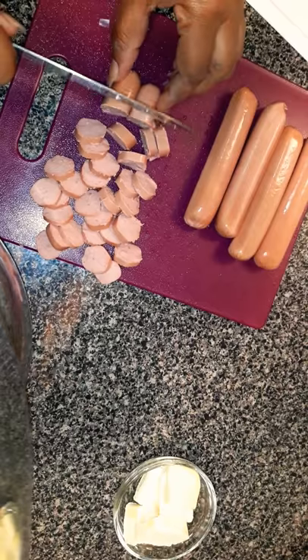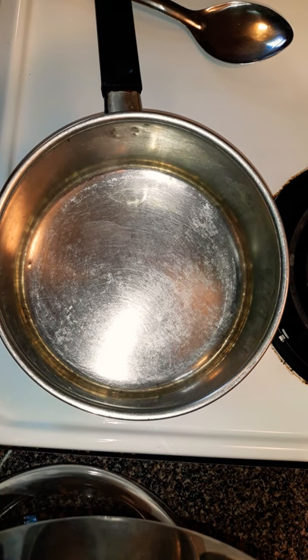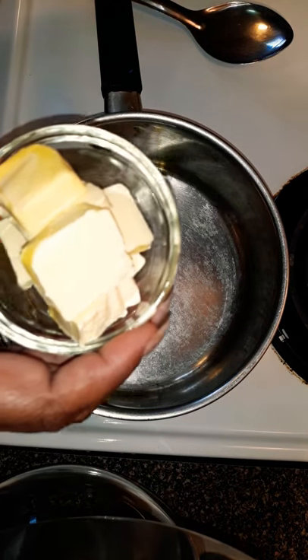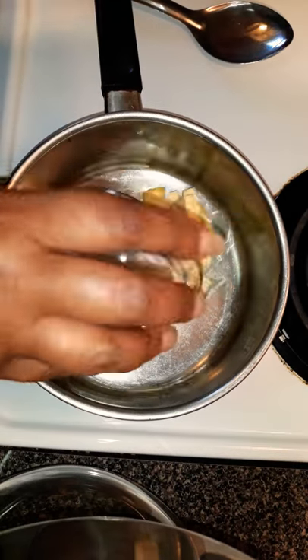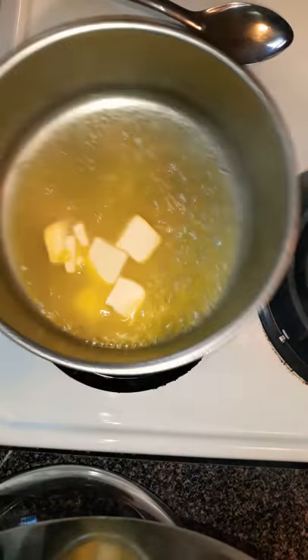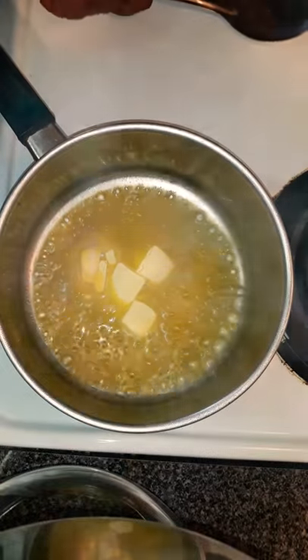Now that we got our hot dogs chopped up and our onions diced, go ahead and warm up your pan. I got mine on medium to medium-high heat — more medium than high. I've got half a stick of butter, preferably Parkay. That's the best butter ever, get you some. I'm gonna put that in there and after it sizzles down a little bit I'm going to dump my hot dogs in.